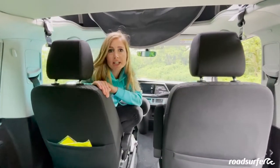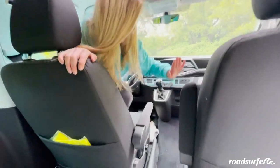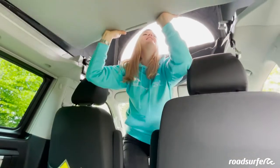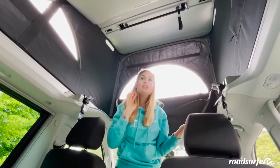It is very important when climbing down that you step on the seat and not on the armrests. By folding up the roof, you can make the interior even bigger and can stand comfortably to cook or to change.